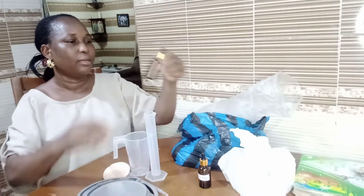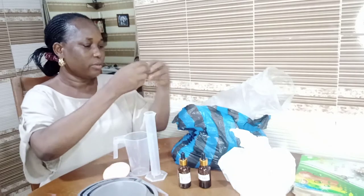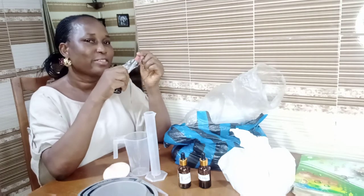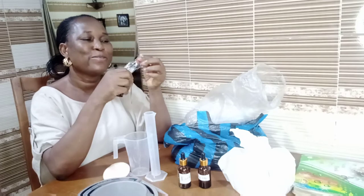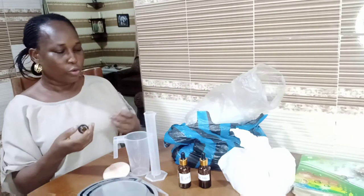You also need amber bottles. I have some details here — I have them in various sizes because I am working on creating a perfume starter kit for my subscribers and for those who are interested in learning how to make perfume.